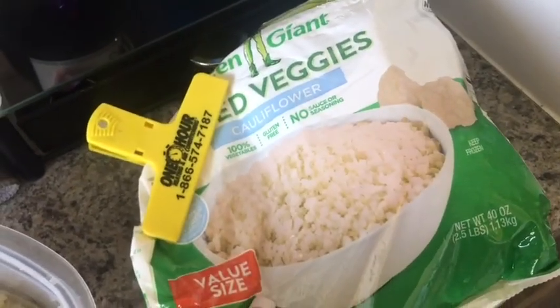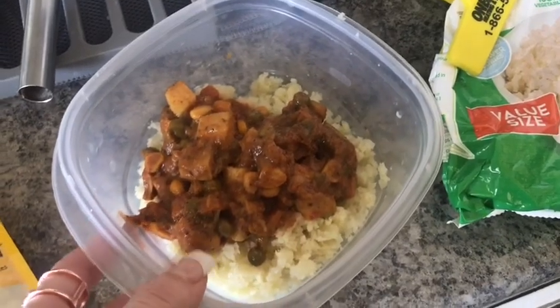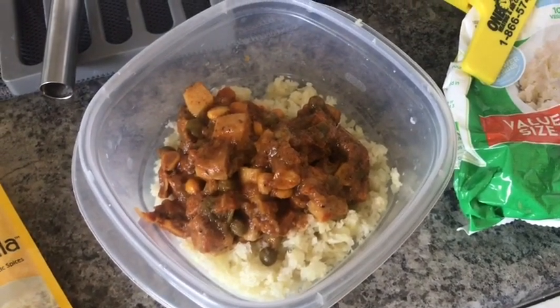The tikka masala is on top of cauliflower rice, which is zero smart points. I'll probably also have a LaCroix, and that is lunch for three smart points. I just spent two hours driving around in traffic — so annoyed.